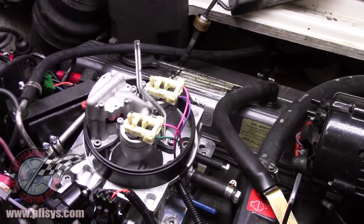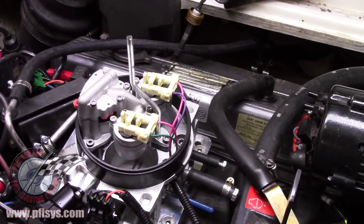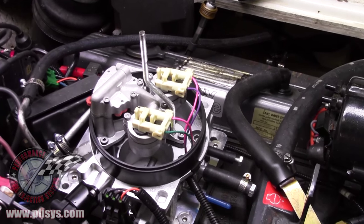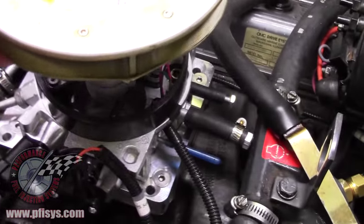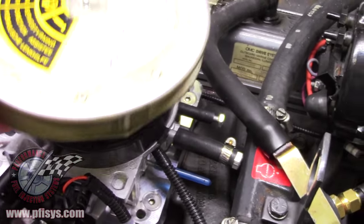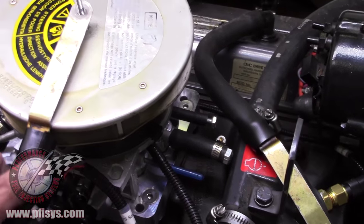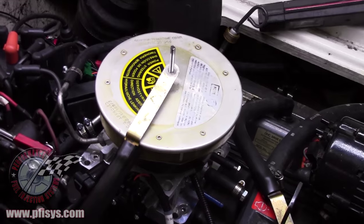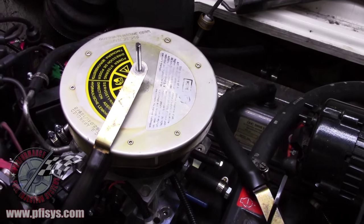As you can see, we've modified the air cleaner stud. On this particular one we had to put a spacer underneath the spark arrester due to the height of it — this one's not as thick, but some are a lot thicker. Then you can put your crankcase breather tubes on there and put a nut or wing nut on there, and that'll be fine.